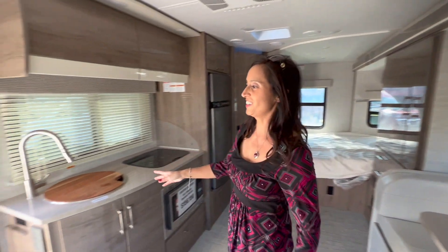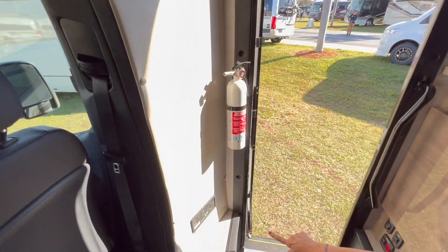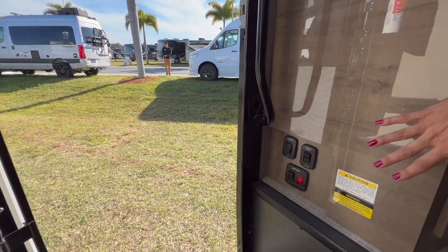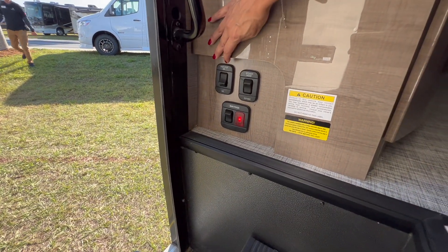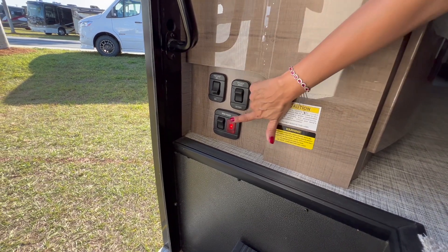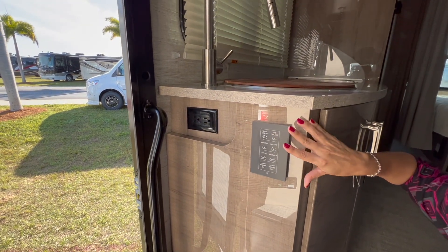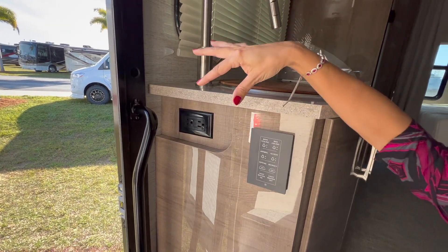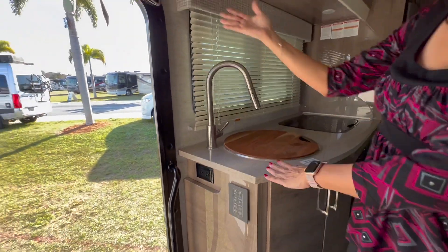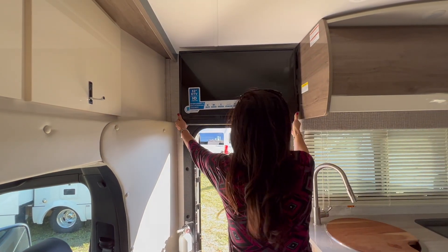Moving over to the passenger side at your entryway. On the right there's a leveling system. Over here, there's the power step on/off switch, the speaker inside and outside switch, and your main power switch. Above, there's a control panel for lighting and awning. And there are two 110 outlets. Right above the entryway, there's this big TV that does swivel out.